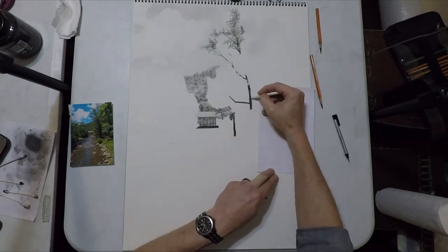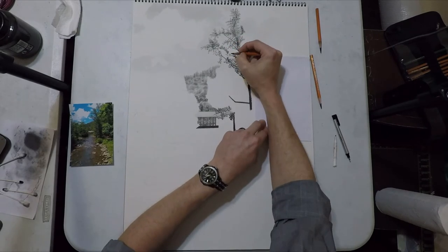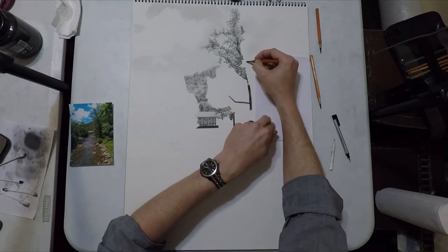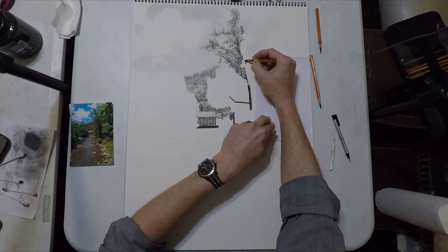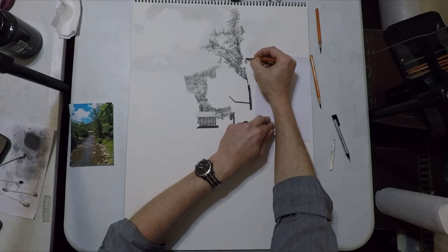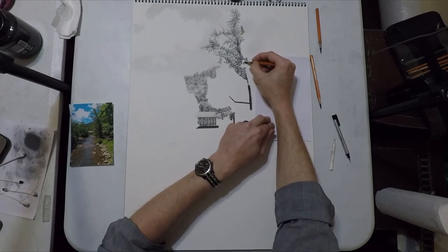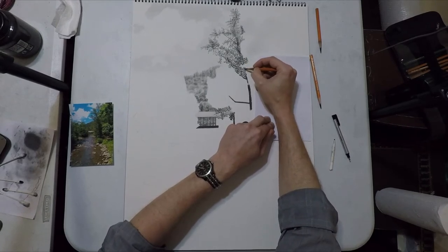We're going to blow through the trees because this is just stuff we've already done. I'm going to finish out this mid-range tree but we're also going to get into an overlapping branch. This tree is a little closer to the camera, so I'm going to start making the leaves a little bit more focused and drawing the leaves more one at a time — a little bigger, sharper, and more detailed. Every time we take a step closer to the camera we get more and more detailed with the leaves.